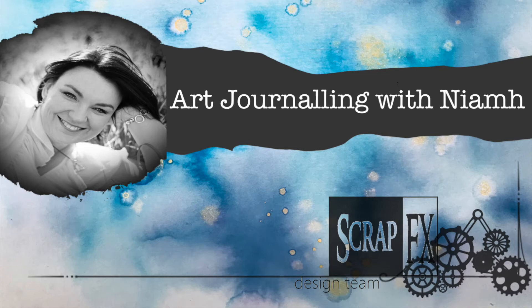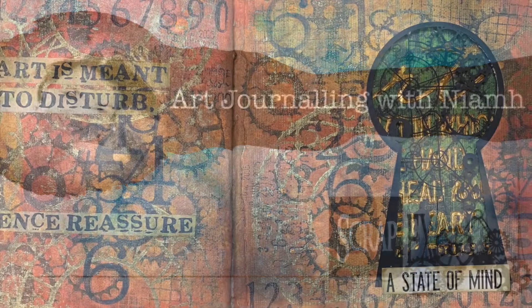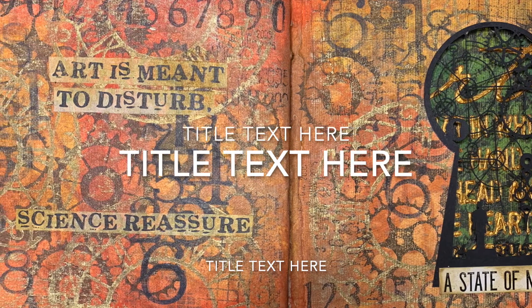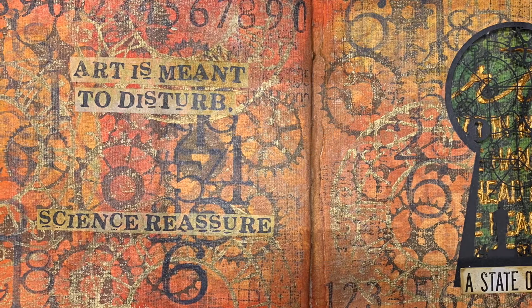Hi everyone, it's Niamh here and welcome to my art journaling channel. Today we're going to be making a steampunk art journal page that's got a cutout in it so it's a bit interactive.